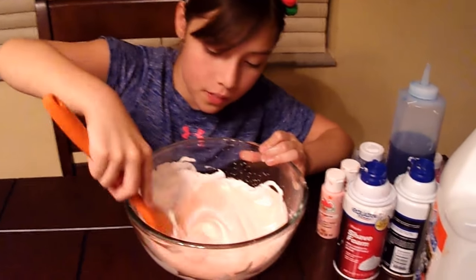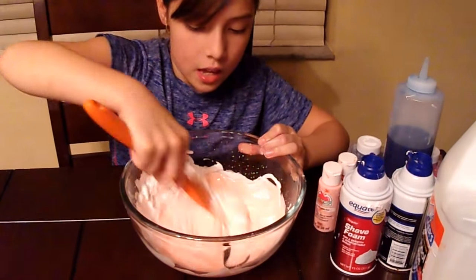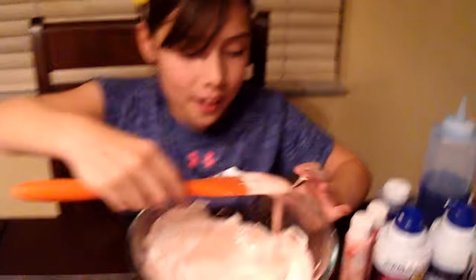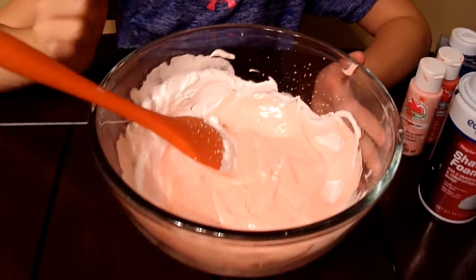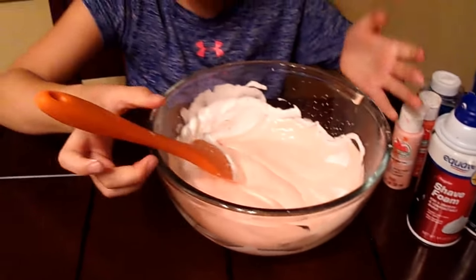So now that was a lot of mixing. I love the color — it's like a peachish color. It's really nice. It's like a peachy color. I love the color.